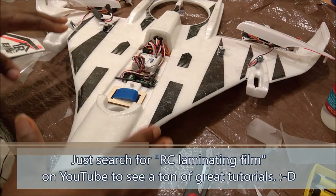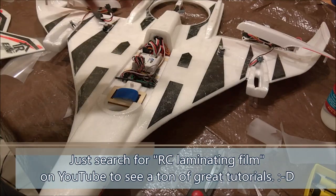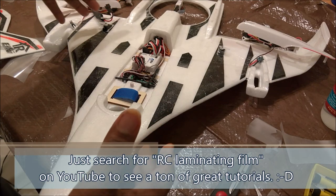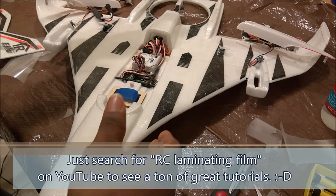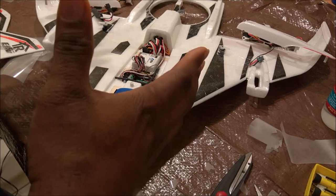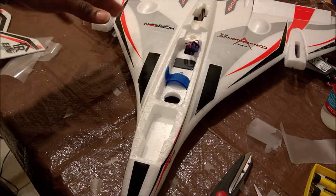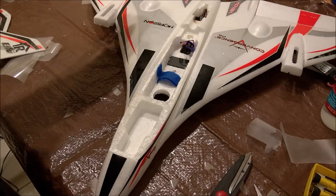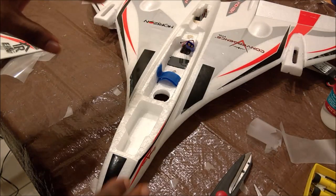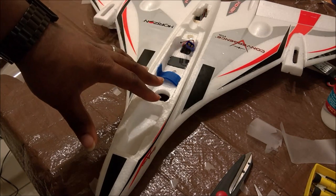There are actually a bunch of really good tutorial videos on how to laminate an airplane — I'll include a couple in the description. They do a much better job describing the process than I'm going to do here. But the bottom line is: take your time. A great suggestion I picked up from one of the videos was to do the bottom of the plane first, then do the top. The bottom isn't the part you're going to be looking at all the time, so by the time you've finished the bottom, you'll be practiced enough to get a nicer finish on the top. In this case, I've already done the bottom and I'm about to do the top.